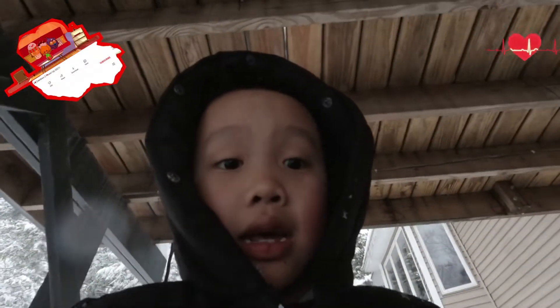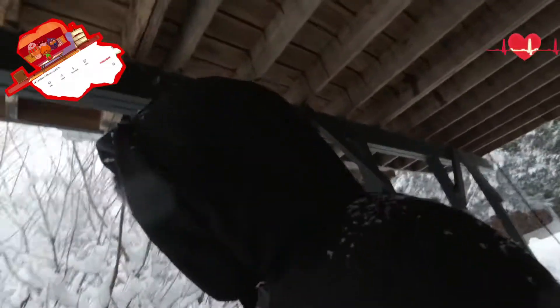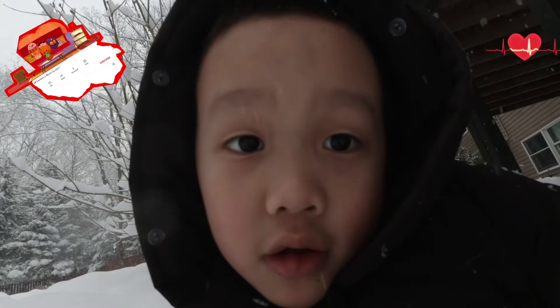Oh hi guys, I am in a snow day. I just came out — just kidding. I had some play time and I accidentally got out of BG.